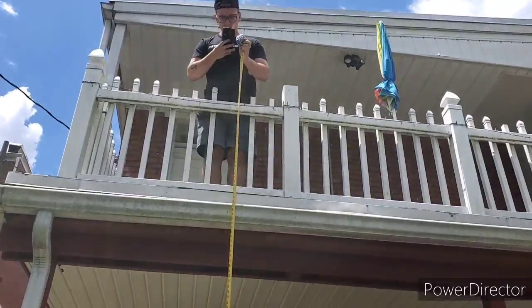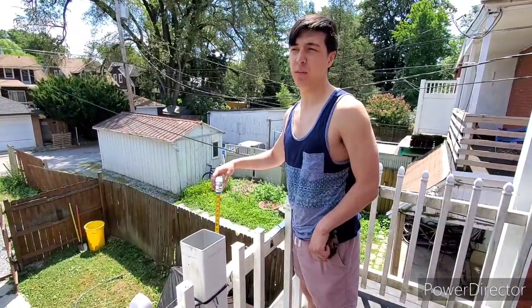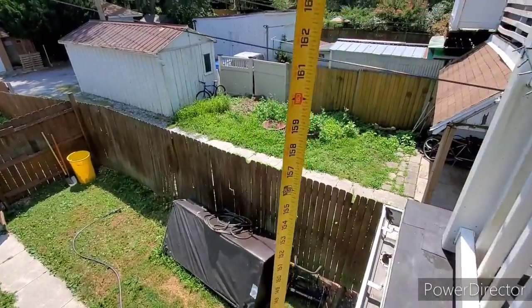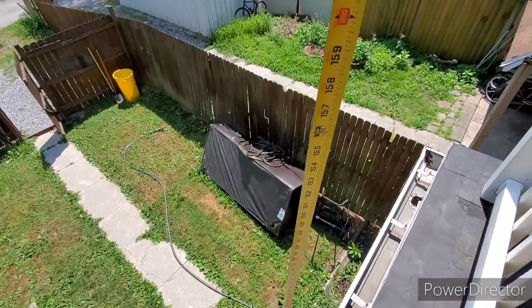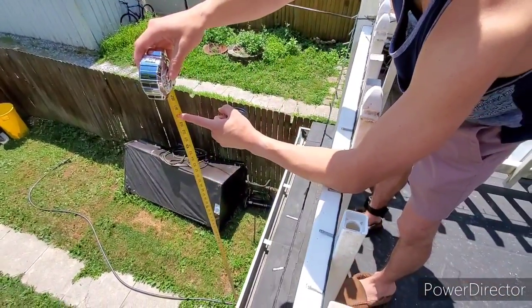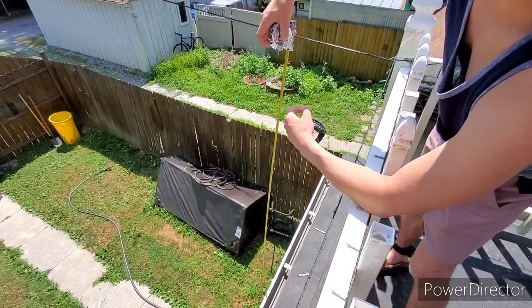We will be dropping a tennis ball from the second story, but first we're going to measure the distance. We've run this experiment a couple of times and found it easier that the person actually dropping the ball records it with a stopwatch. As you can see, the tape measure is straight down — no bends at all. We're going to be dropping it at 160 inches. The reason we chose 160 inches is my arm is held out horizontally and reaches the 160-inch mark, so that makes it real simple to drop.